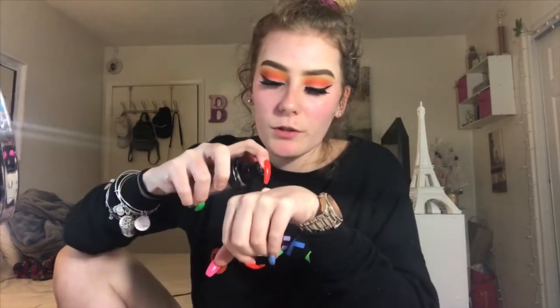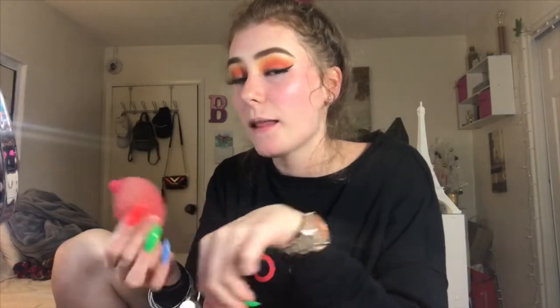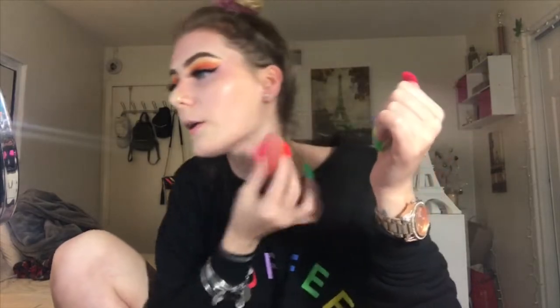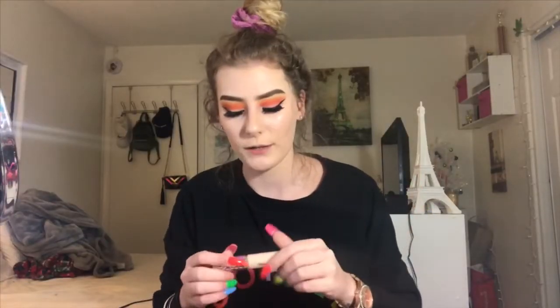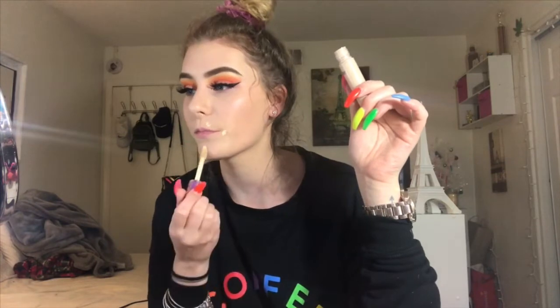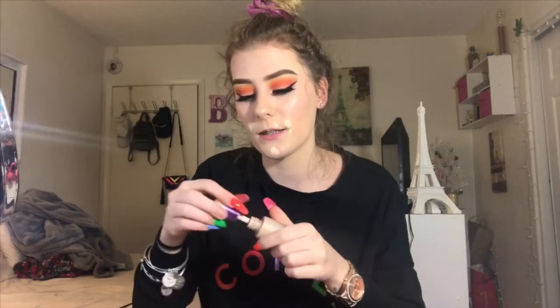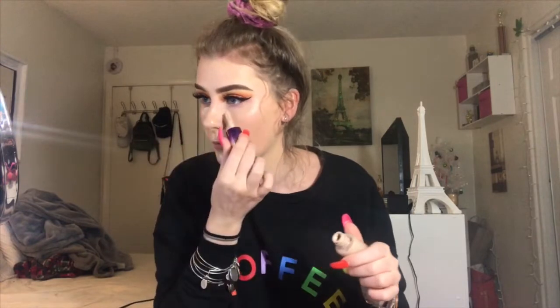Alright, moving on to foundation. I'm gonna use one pump - I used to use two pumps but that was way too much. I like a light coverage now. I'm gonna take my Tarte Shape Tape and put that on my pimples because I need some full coverage there, and then a tiny bit on my chin. Then I'm gonna put a lighter concealer under my eye using the Tarte Rainforest of the Sea concealer - it's water based, light coverage, goes well with my foundation.